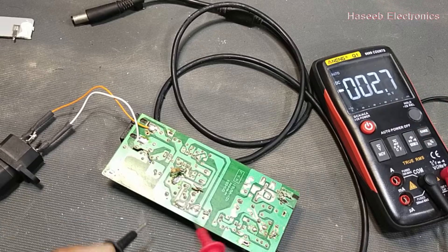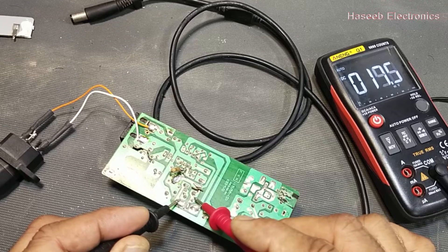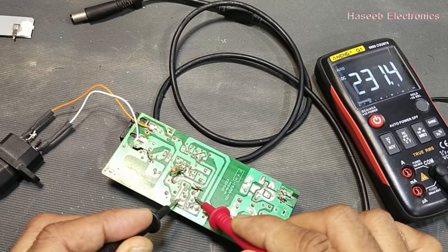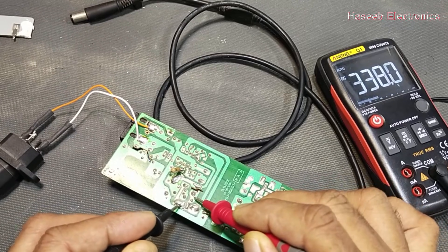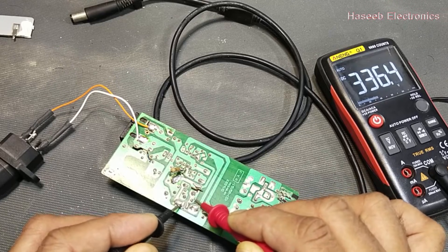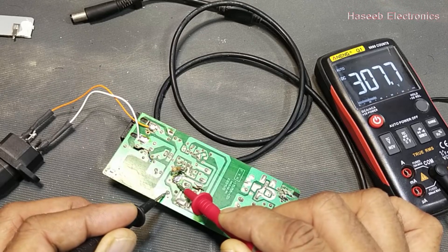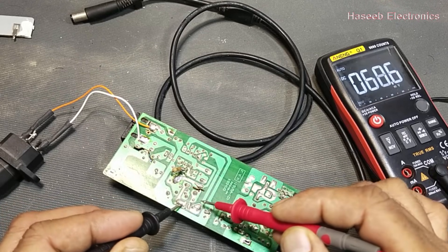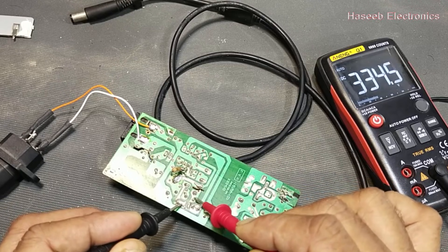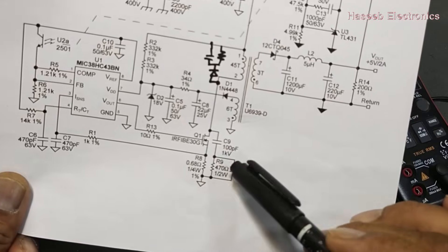DC range. Now we will check the voltage between drain and source: it is 337 volts across drain and source. If we check the voltage at the capacitor, it is 378 volts. But at drain to source the DC voltage has increased — why?